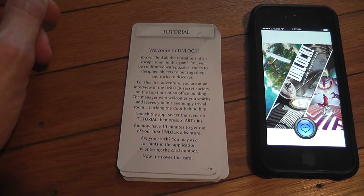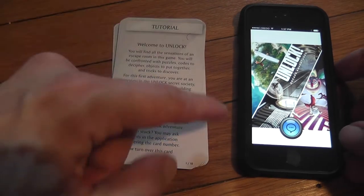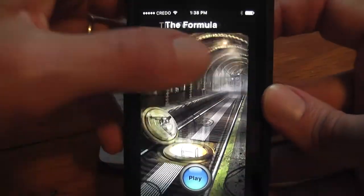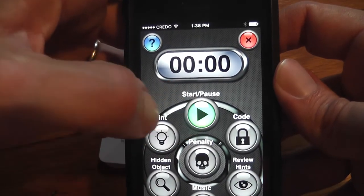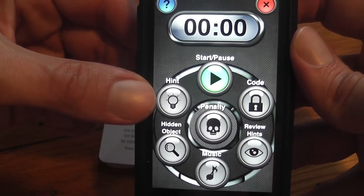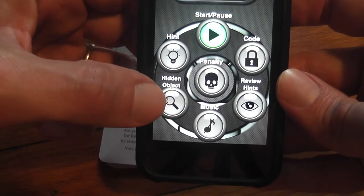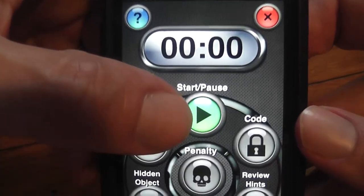It's a very small adventure but an excellent tutorial — I love showing it to friends, and I wanted to show it to you too. First, you take the tutorial cards and put them on the table. Then you launch the Unlock app. You choose a language, select the tutorial, and press start. The app has sections for inputting four-digit codes, requesting hints, reviewing hints, and detecting hidden objects on cards.